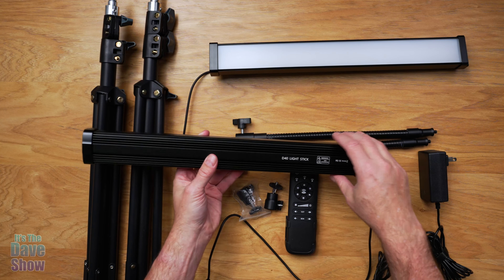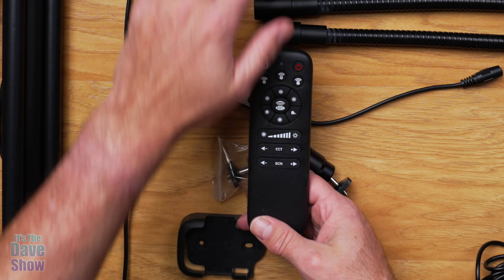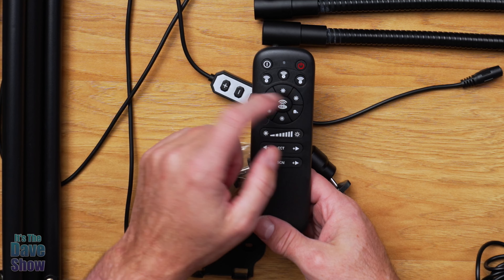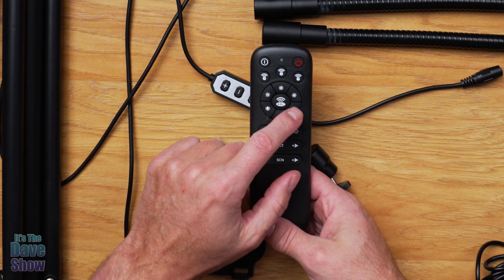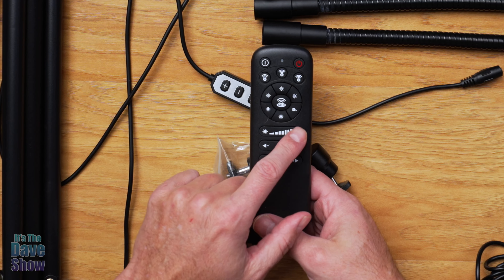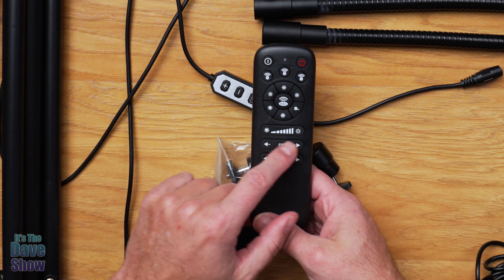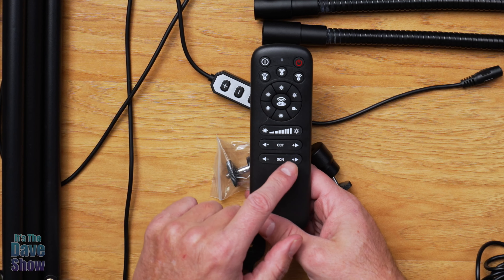The remote has all your operations: power, and you can operate each individual stick separately. You can program it — there's A, B, and C. This set only has two sticks, but you can program it to three. It has dimming capabilities, you can control them all at the same time, or select different color temperatures. You have brightness control, color temperature, and then SCN cycles through all the different RGB colors. Pretty cool.